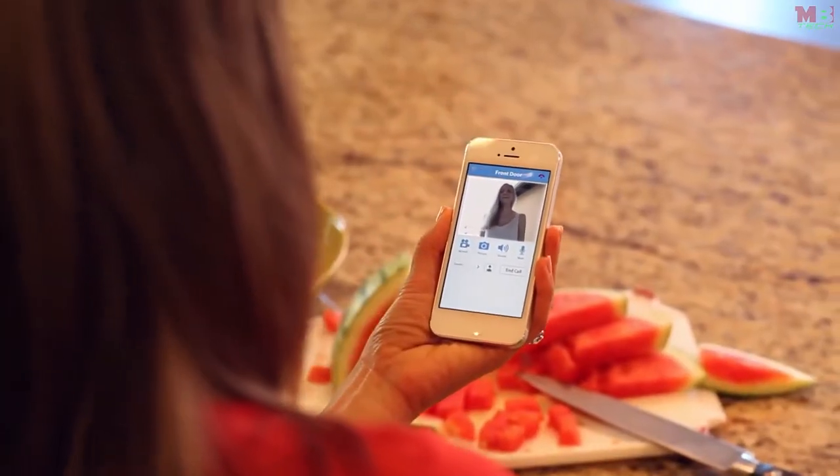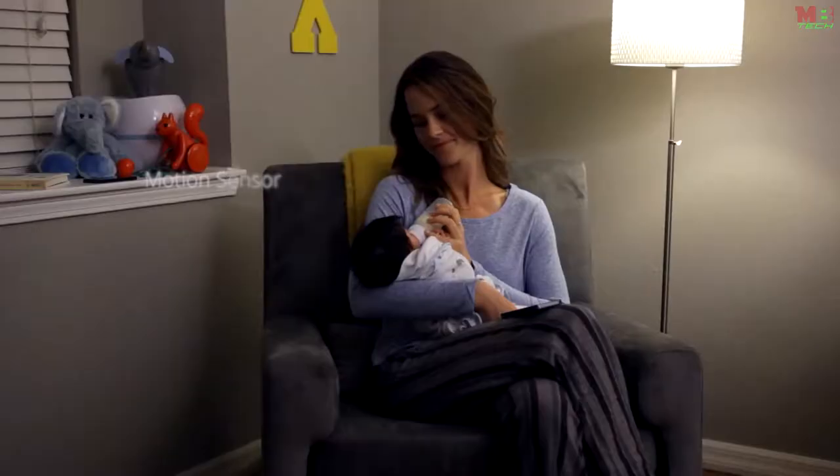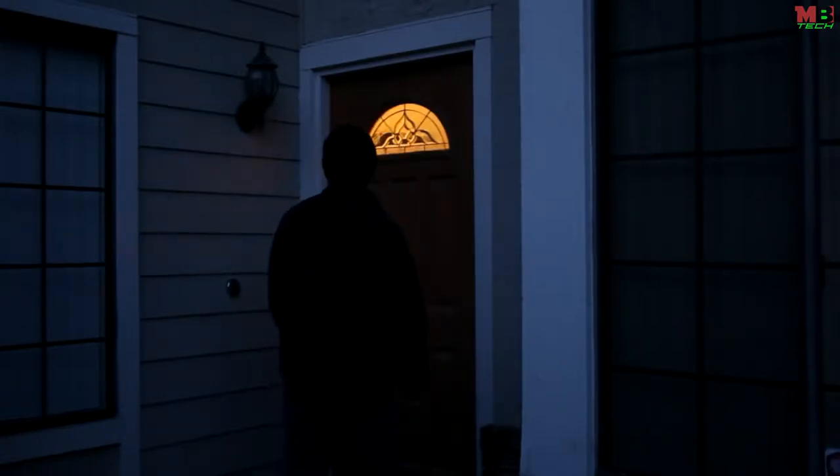SkyBell is more than just a doorbell with a video camera — it's a smart device with exclusive features that give you even more convenience and control over answering your door. SkyBell's motion sensor can detect when someone is in front of the door even if they don't press the button. A rotatable camera and invisible night vision technology helps you see your visitor at night without them knowing.